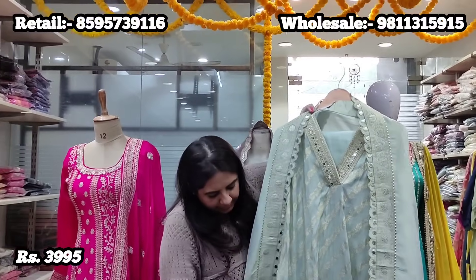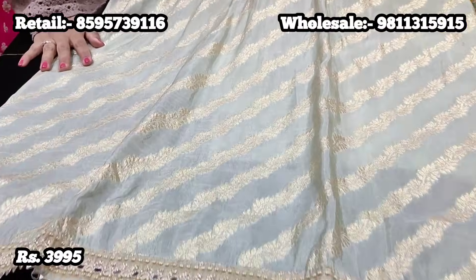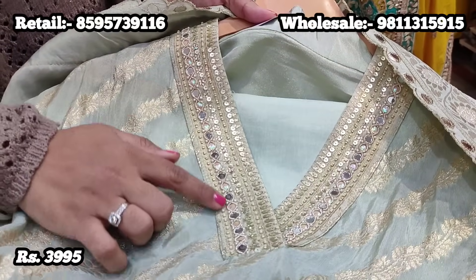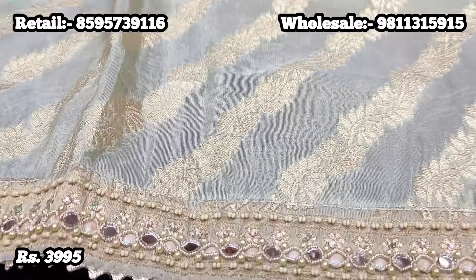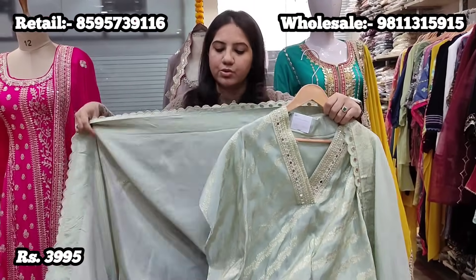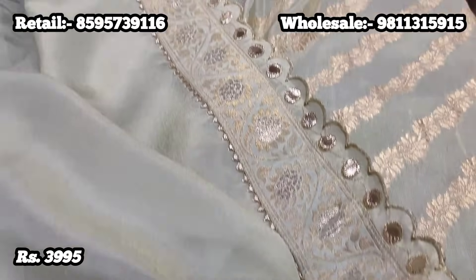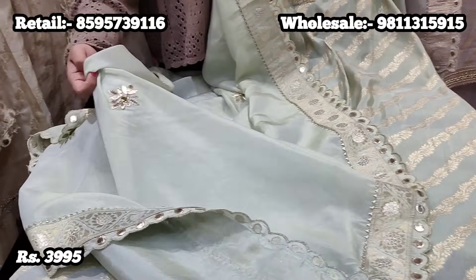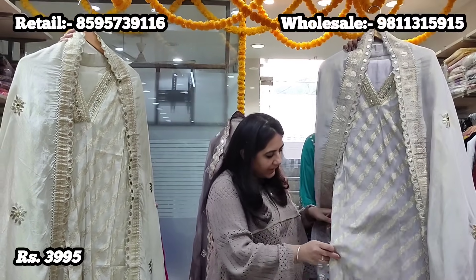Moving on, we have another beautiful suit with Banarsi weaving on a silk base fabric in a very soft mint green color. It also has a trending V-neck beautifully done with beadwork in muted tones and overlap V-neck detail — the same embroidery you'll find at the ghera also. It's paired with upada silk fabric for the lower — two and a half meters — out of which you can make pants, palazzos, or tulip pants. The dupatta has a gold sheen like tissue organza with Banarsi weaving, scalloping, and small embroidered booty all over. Priced at 3,995.